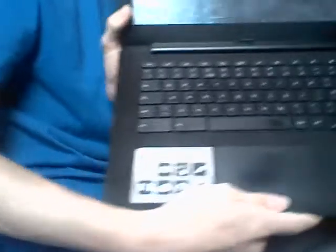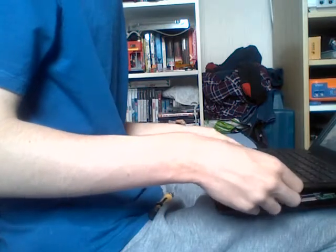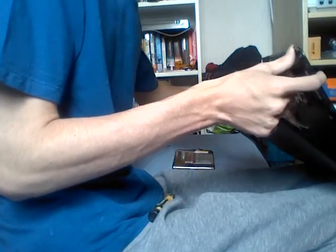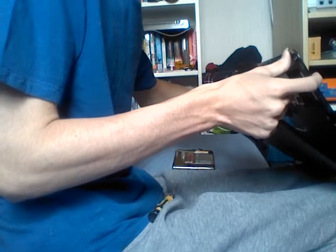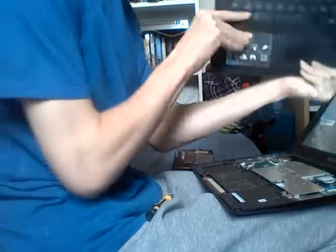I'm going to open the system up. I'm going to gently lift up the bottom chassis, being careful with those ribbon cables underneath. Mine only has the keyboard connected because the touchpad connector is broken — yours may be better. I'm going to lift the black tab and unplug the keyboard connector.